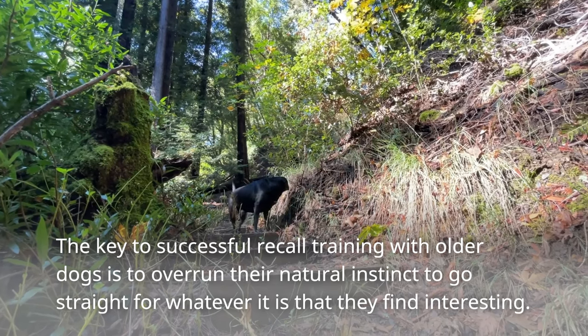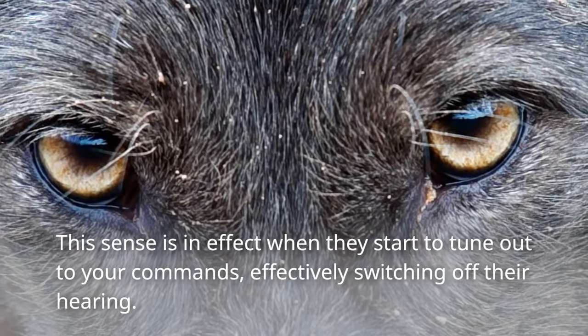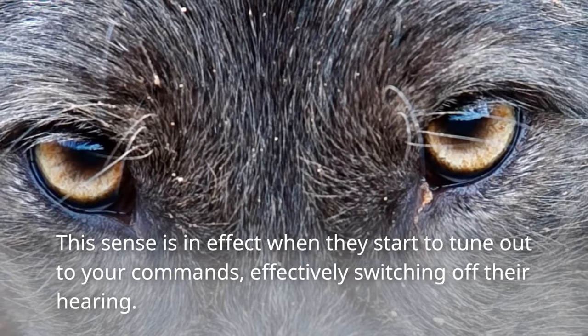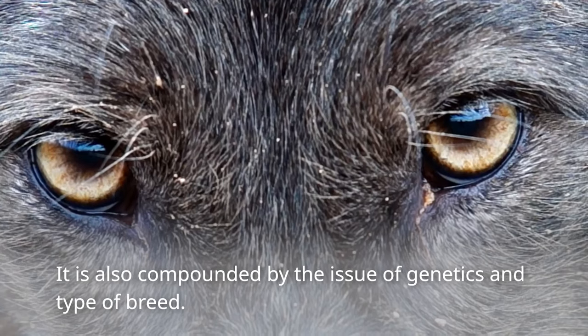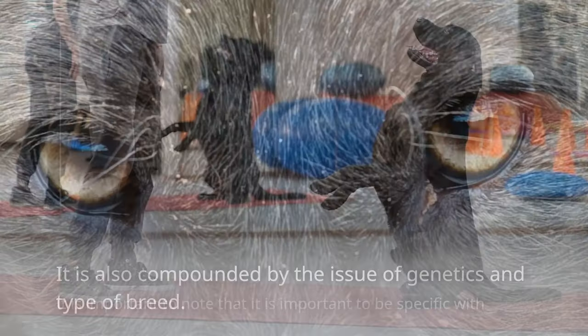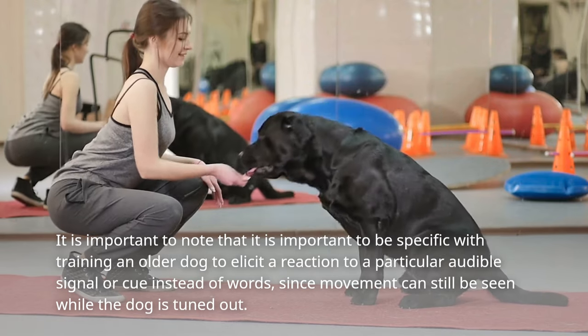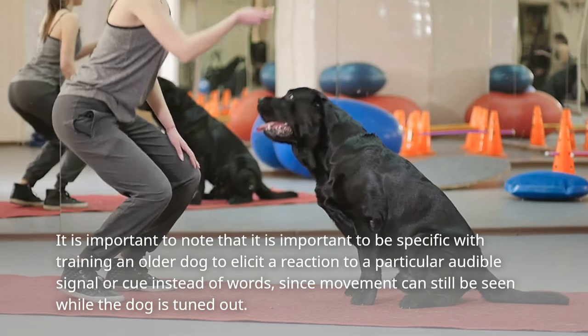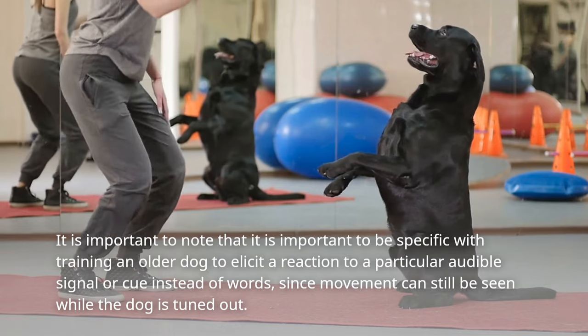The key to successful recall training with older dogs is to overrun their natural instinct to go straight for whatever it is that they find interesting. This sense is in effect when they start to tune out to your commands, effectively switching off their hearing. It is also compounded by the issue of genetics and type of breed.